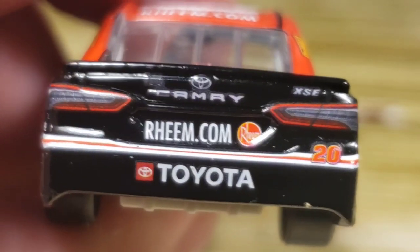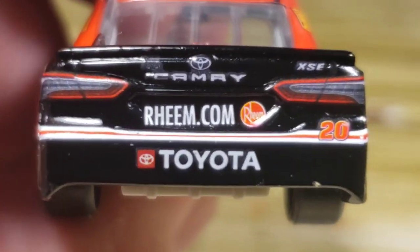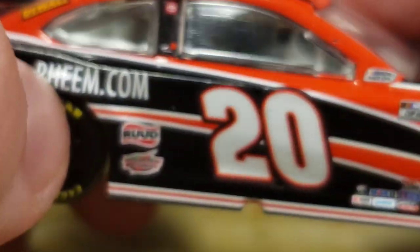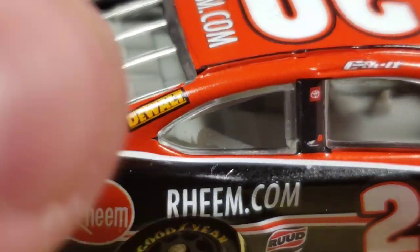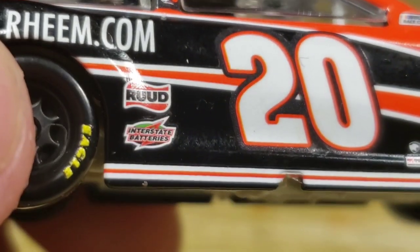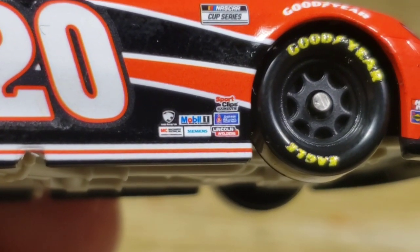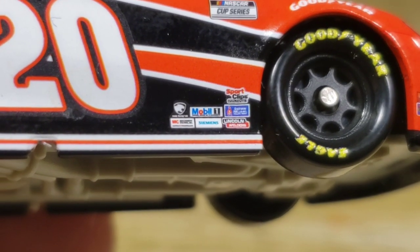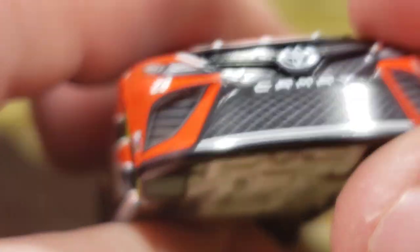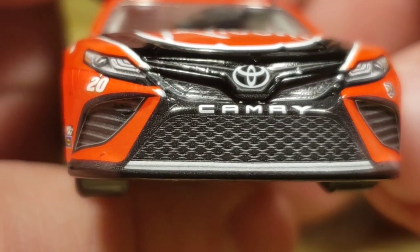On the back we got Rheem.com, Toyota with a bit of red and white stripes, Camry, Rheem, 20, taillights, and the camera. That line kind of wraps all the way around and down the side to the front — looks very sleek. Got Rheem, nothing on the quarter panel, Rheem.com, Christopher Bell, Toyota, Joe Gibbs. Got a little paint chip on the B-post. Interstate Batteries, the number 20. Got NASCAR Race Car, NASCAR Cup Series, Sports Clips, Lincoln Motors, Sherman Williams, Mobile One, Simons. Got Goodyear with the tires, Cannon on the front bumper. Front end — not bad at all.